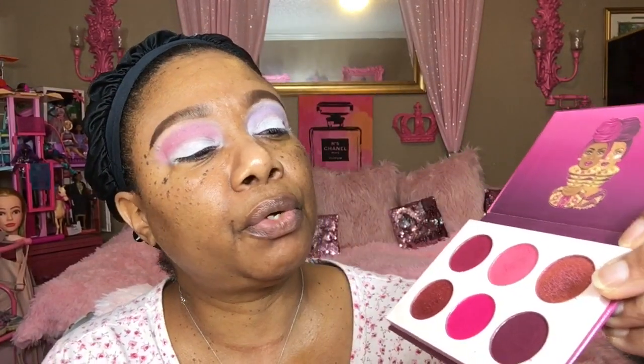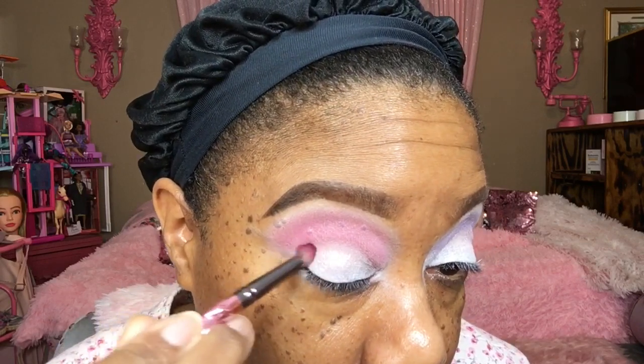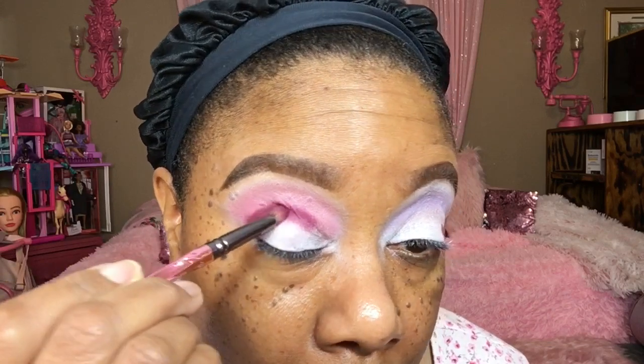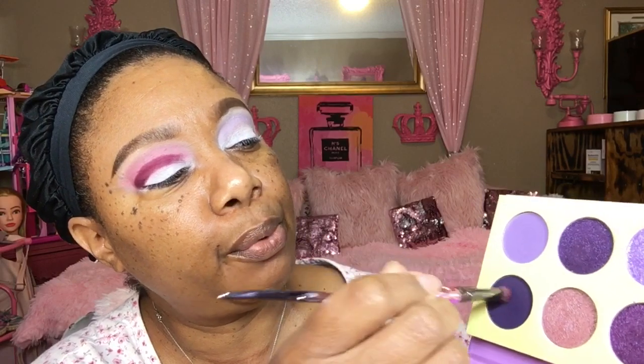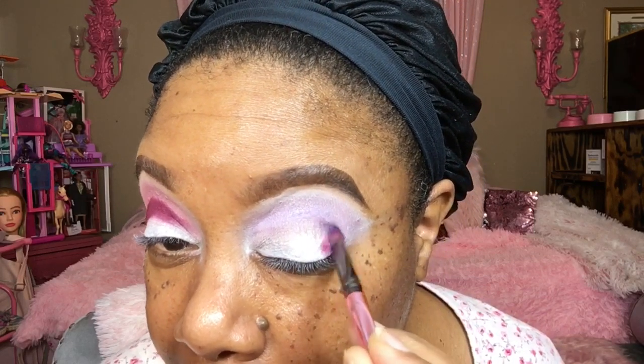I'm going to go in the crease with these two colors, mixing them and packing them in kind of heavy. I'm going to go right above my lid. Then going into the other palette, I'm going to take this deep purple and pack that right on the corner and take it right above my lid, really packing that color on.